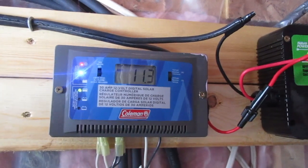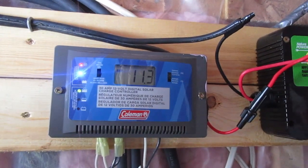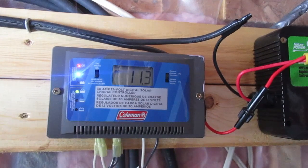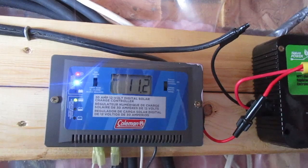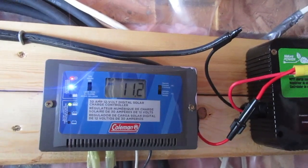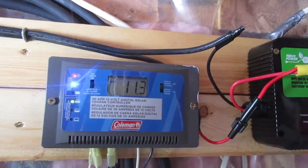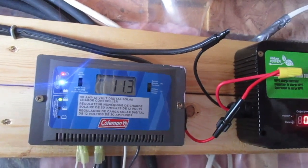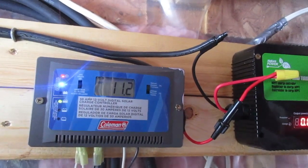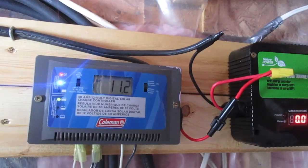Well worth the money to get the extra two panels. But that's Canadian pricing, so we have to go over the border and everything, which makes it a little more expensive for us — but still worth it.